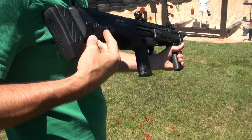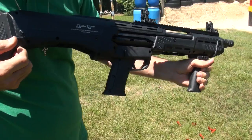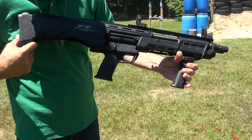You definitely got to think about it — there are two shots there. It feels a little strange. You've got that muscle memory where you want to rack the slide every time you pull the trigger, but that's not the case.